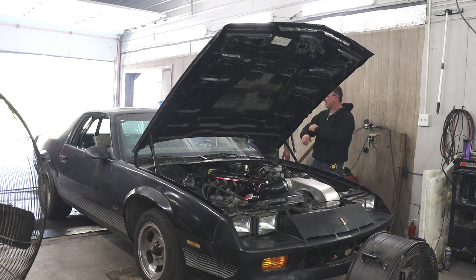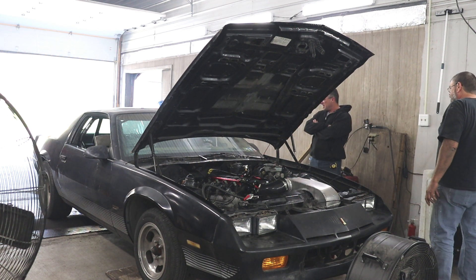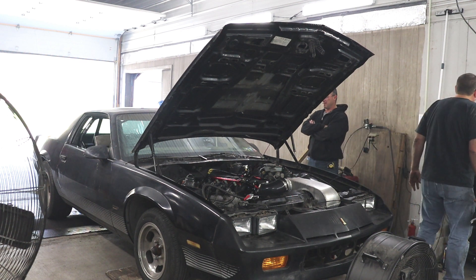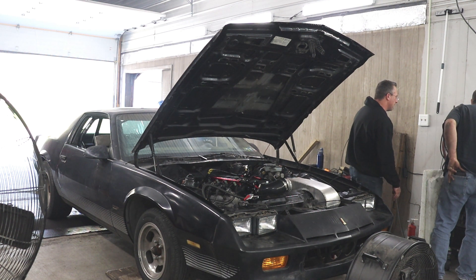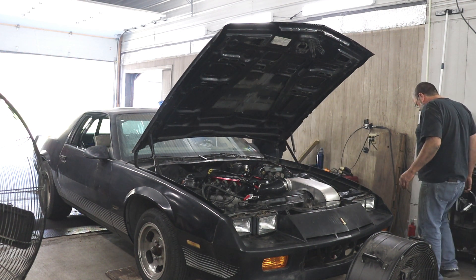One thing that is kind of cool about naturally aspirated engines is you're in a much safer place than with boosted engines. With a boosted engine you kind of have to run the fuel where you have to run it and be careful with ignition timing — you're not really optimizing for the most horsepower, you're optimizing to keep the engine safe. With a naturally aspirated engine you can play with variables that you normally can't.